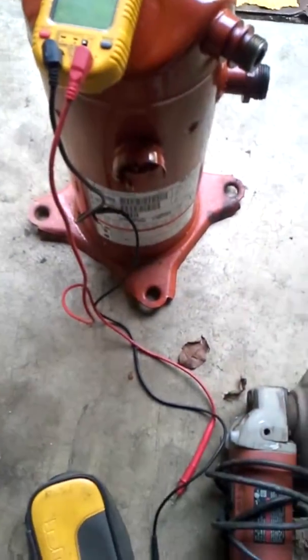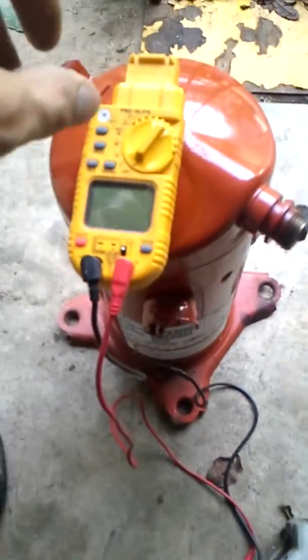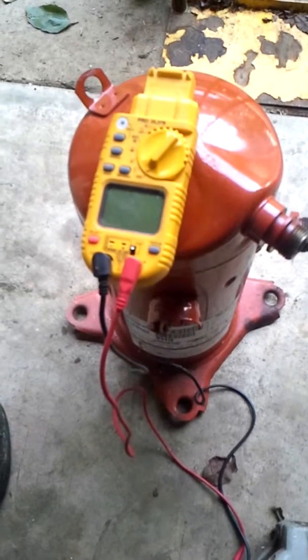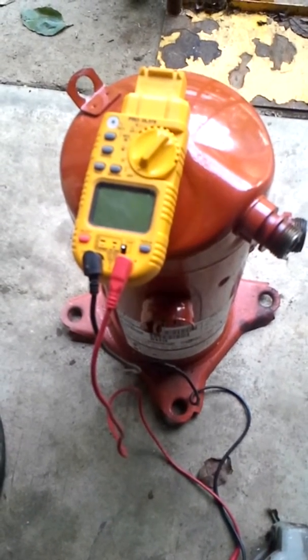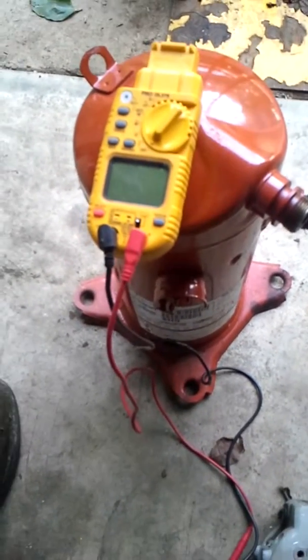We have an Alliance compressor here out of a train unit — it's a scroll, SPR-22. Another company had diagnosed it and we were sent out through an insurance company to do a blind changeout. They just sent us the compressor and said go put it in, make it work, move on.